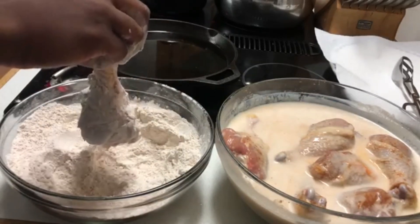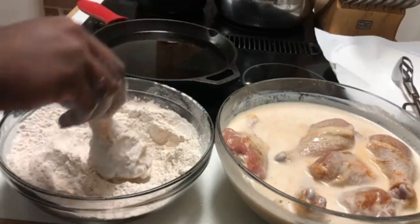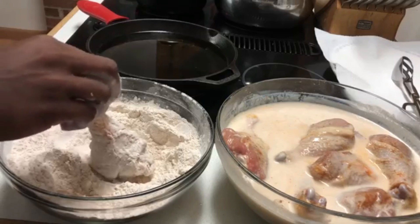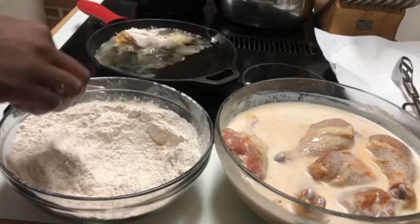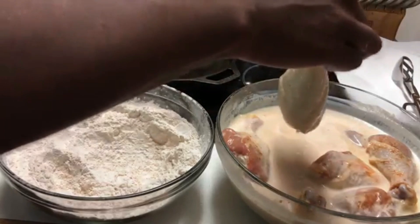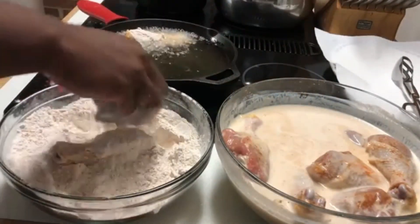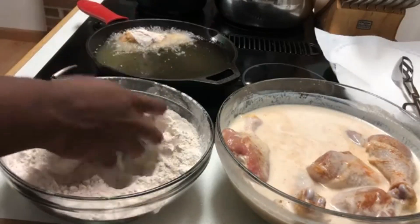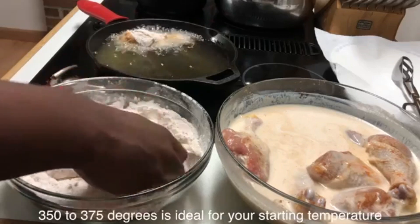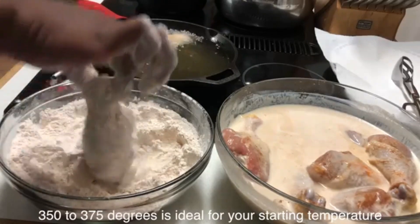When you put your chicken in the grease, especially if you are a first-time fryer, you always want to lay the chicken away from you — never towards you. That way if you drop it, you won't splash yourself. Also, the key to making the perfect fried chicken: make sure your grease is hot. Do not rush this process. It's better for the grease to be too hot and you turn it down than for it to not be hot enough and now you've got some soggy chicken.